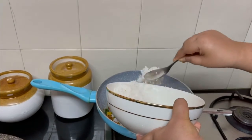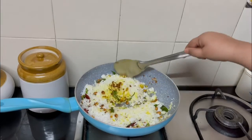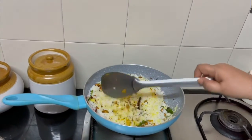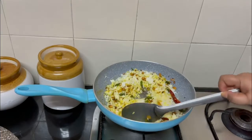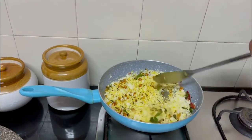Mix the rice well. Check for tartness — the rice should be limey. If you think the lime juice is not enough, add some more. Adjust salt as needed and let's plate it up.